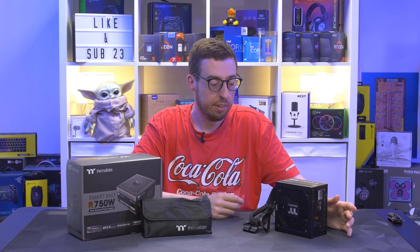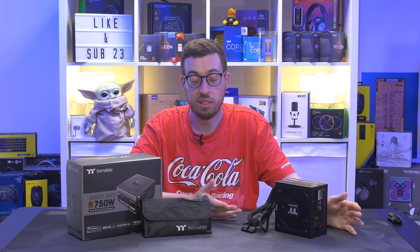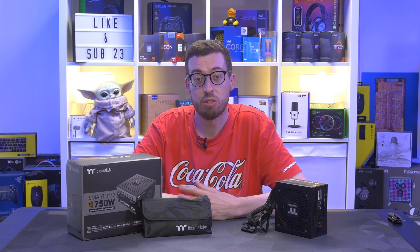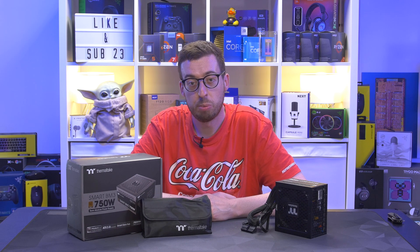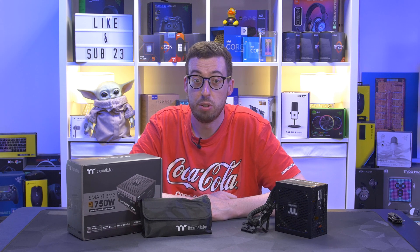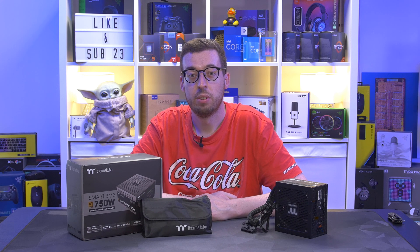Very pleasantly surprised by the SmartBM3 - I think you've got a lot of power supply for your money there. The graphics card options, of course, are 6-plus-2s, 8-pins, and the 12-volt high-power cable for your late 30 series and 40 series cards. And also loads of SATA and Molex if you want to add any extra hard drives, fan controllers, RGB hubs, and things like that. So I am impressed - let me know what you think about it in the comments below. I think we'll make a little budget build at some point, so let me know what parts we should use in it as well. I'll leave the links in the description box below if you want to pick one up - thank you to them for sending something out for me to look at, and I'll see you all in the next one.